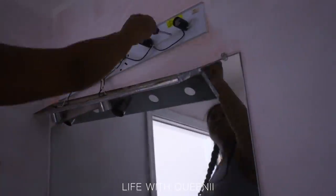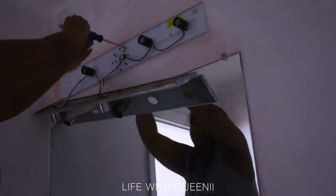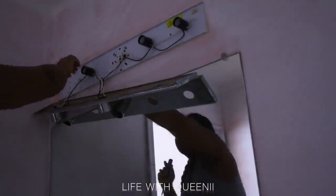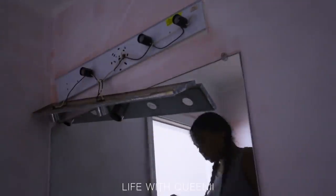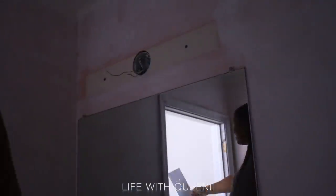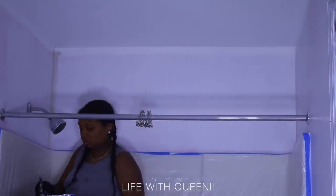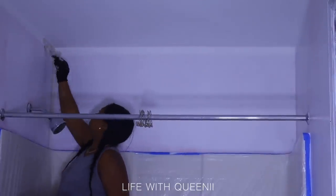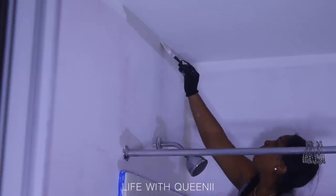I'm taking off this old vanity light, which was original to the bathroom. It was hideous — rusty, broken, and not even level on the wall; it was at a weird angle so it just looked tacky altogether.